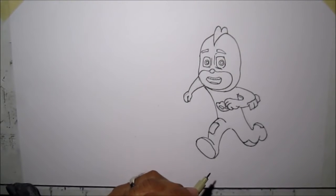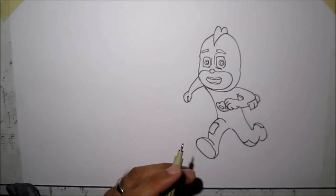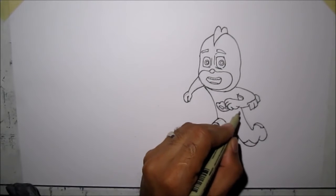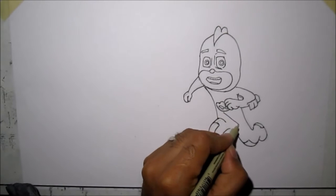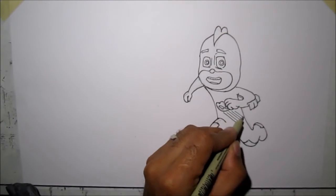Now that we're done outlining it, we're going to show the texture of his costume, and we're going to do that with criss-crossing lines — like these. We're going to draw a few.